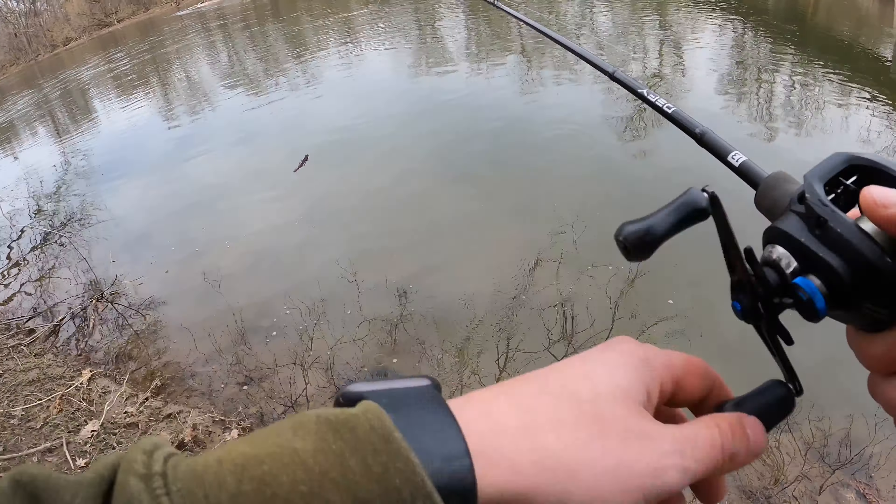Let's see if we can get them. Might have just cast in front of their face so much they're just getting annoyed now. That one smacked it - there's one out there. I don't know if it's a bass, but something definitely just jumped right there.